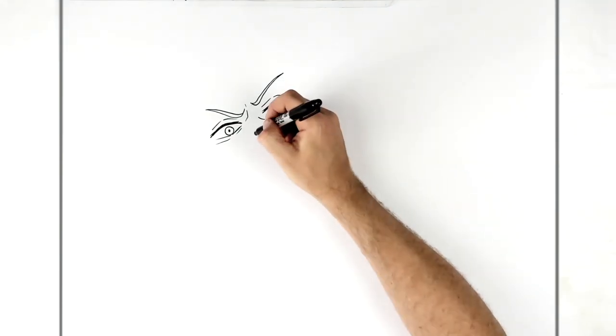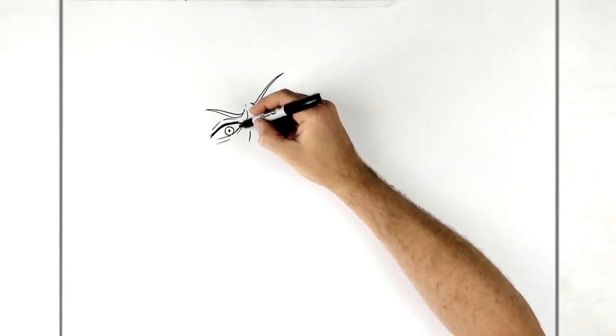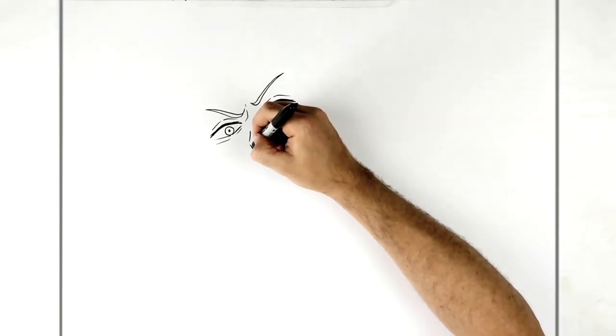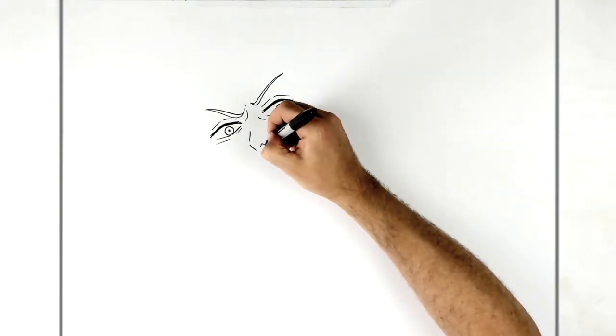The nose is over to the left of center. We add a curved line there, leave a gap, then go down that way, and then we just have a nostril — that's it.